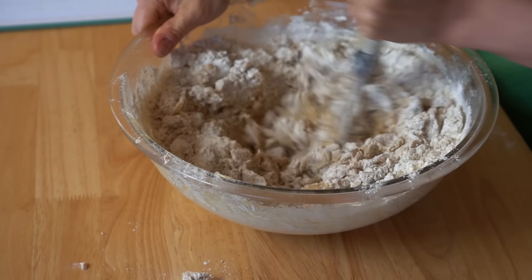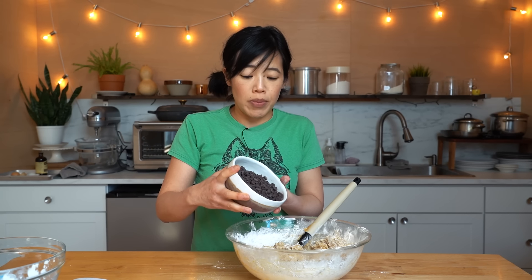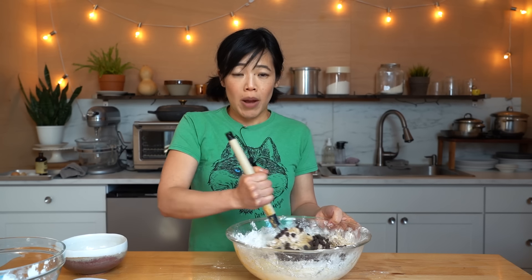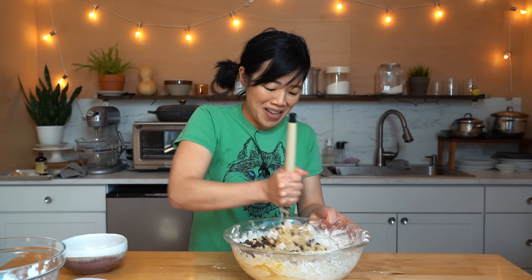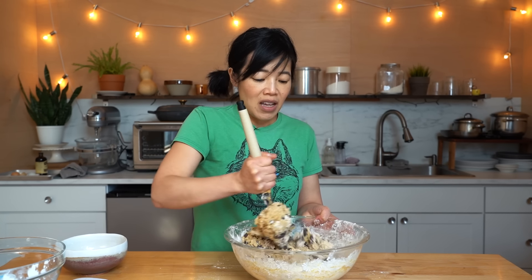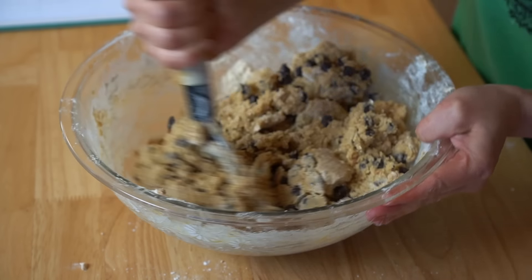I like to switch hands so I feel like I get an even workout. At this point, I'm going to add an entire bag of chocolate chips — semi-sweet. You can use hand-chopped chocolate if you like, but when I want chocolate chip cookies right away I usually just grab the chips. And that's it — that's our dough. We don't have to rest it, we don't have to do anything.